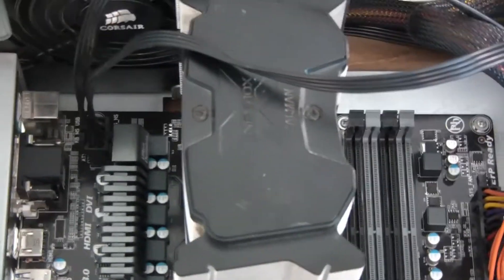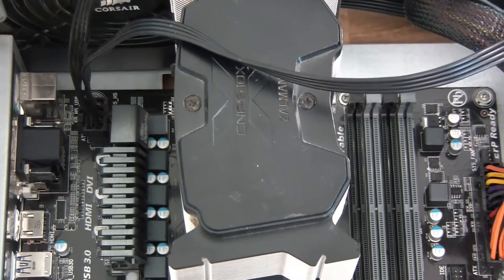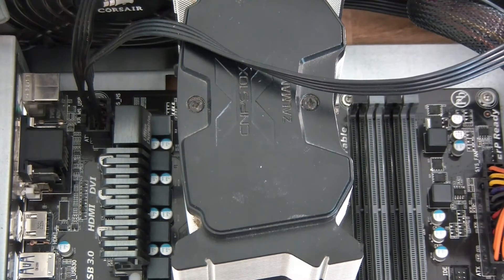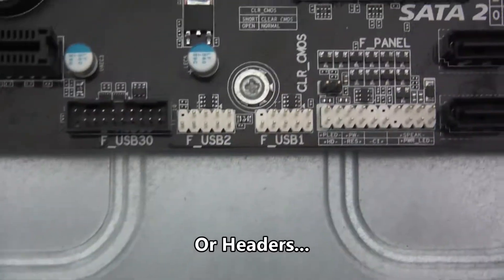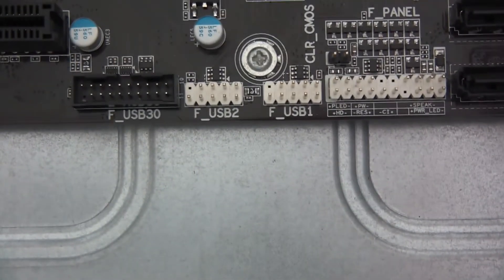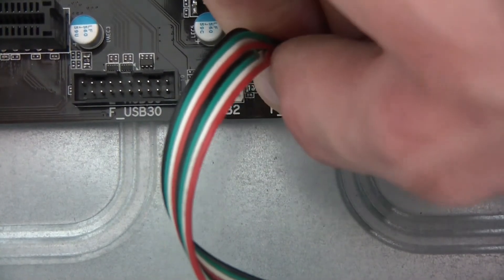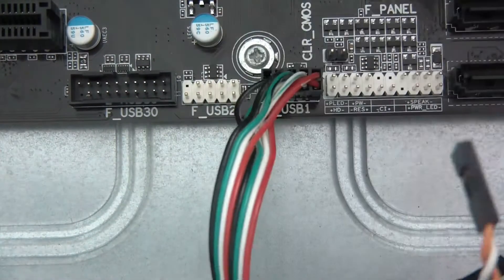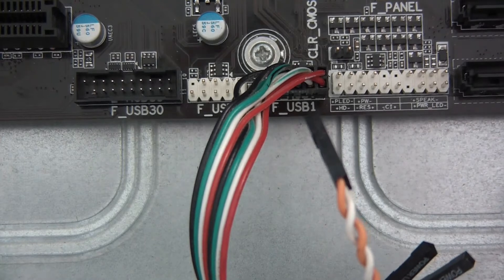So this is what the PC is looking like now. The next thing we'll do is wire up these wires — see these wires that come off the case? We'll start with USB. They're called jacks. These are the USB ones — they can only go in one way. It's a bit stiff, but it's right. So I've got that one in.